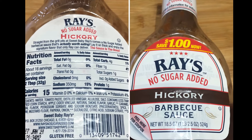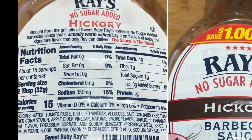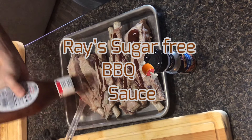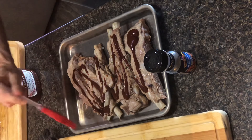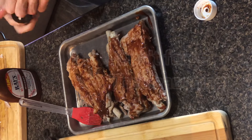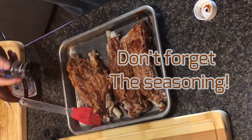The barbecue sauce I'm using is Gray's no sugar added hickory barbecue sauce. I loaded up the ribs with the barbecue sauce, then used a paintbrush to brush them. And do not forget to add the seasoning — it definitely helps with the flavoring.